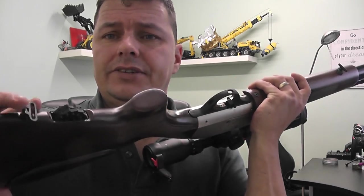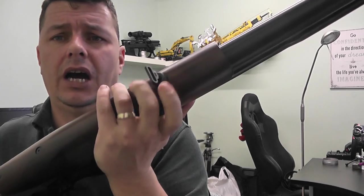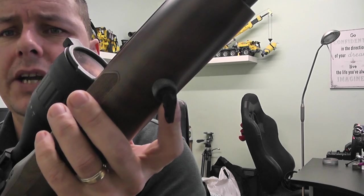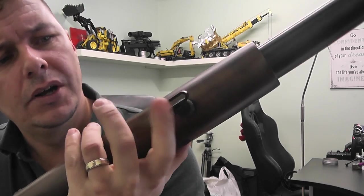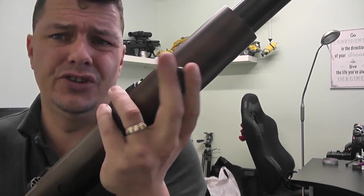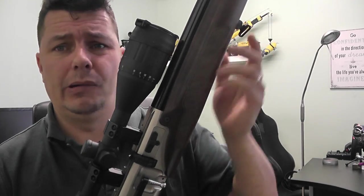We have sling attachments front and back. The only problem with the sling attachment here is that you might not be able to fit a standard Harris or other type of bipod into it — you might have to take it apart to do that. And this rifle could really probably do with a bipod on it.